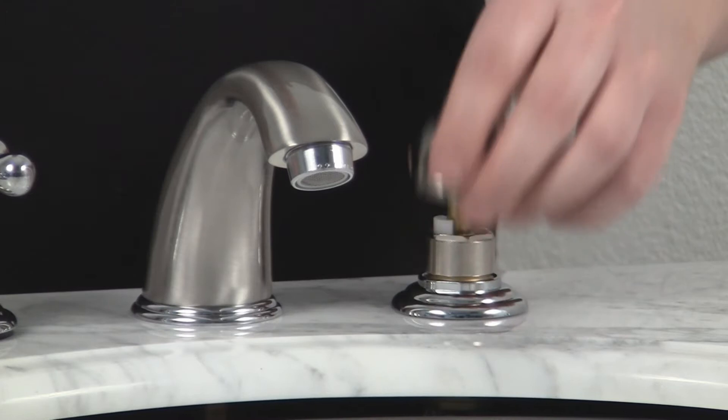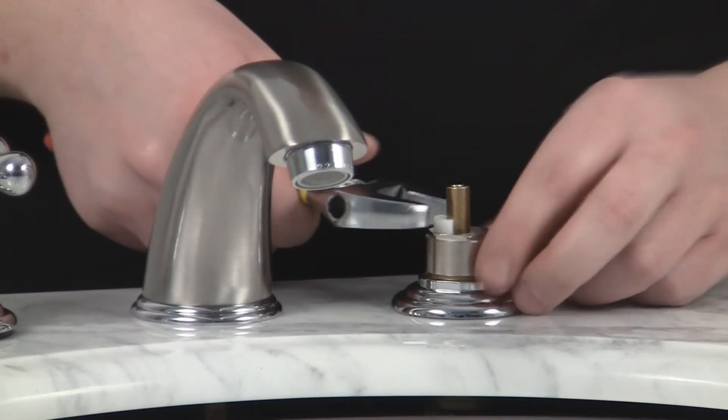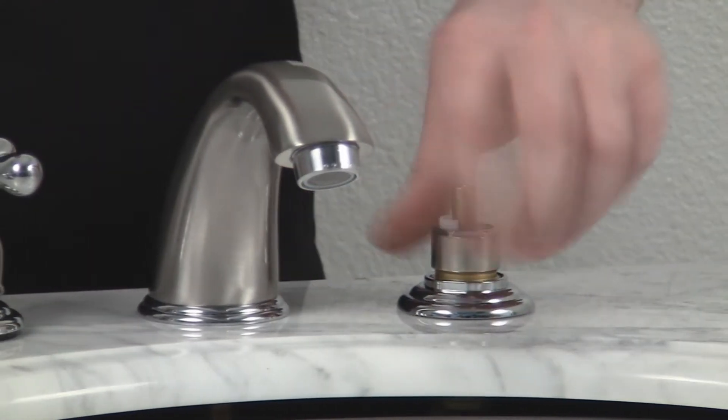Then you'll remove your bonnet. Next, you'll need a crescent wrench to remove the bonnet nut. Just unscrew that.